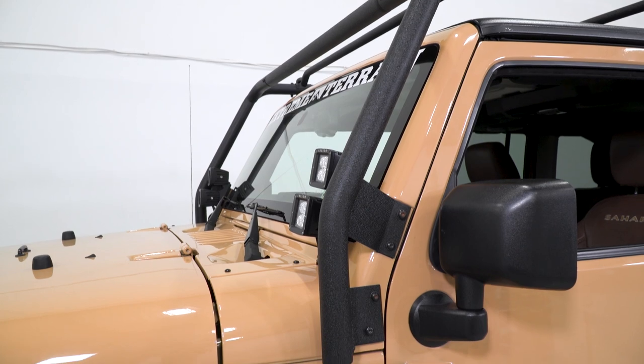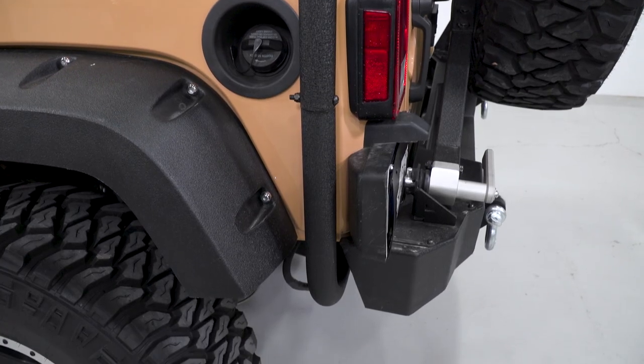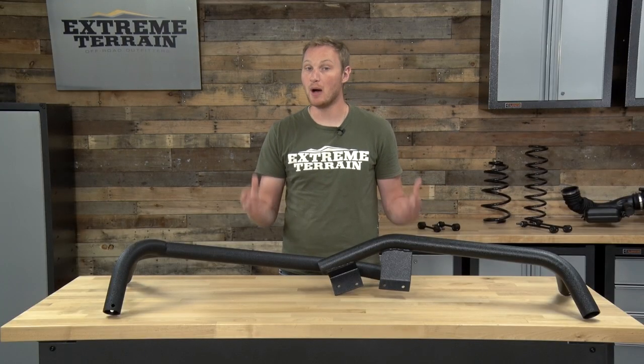The rack will mount to the windshield hinges in the front and either to the frame or to the body in the rear, so there isn't any drilling necessary. If you have an aftermarket bumper, I would recommend using the frame mounts.